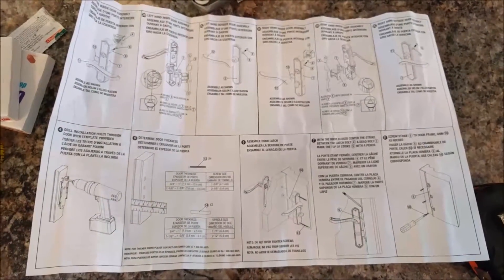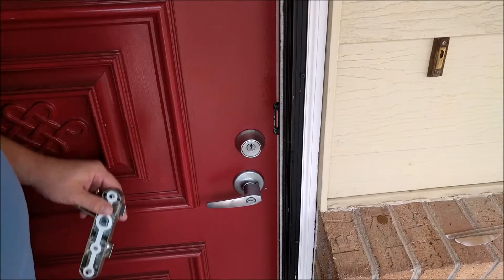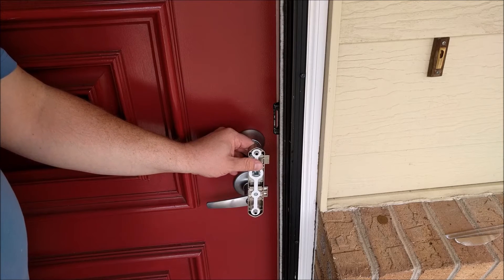Naturally you'll want to read the instructions just to make sure you're doing everything right. When figuring out where to place this, you want to make sure that where you're putting it does not hit the doorknob and prevent the door from closing.